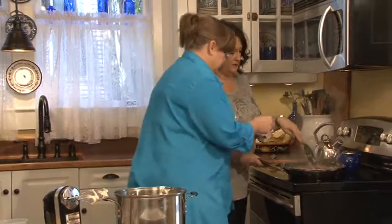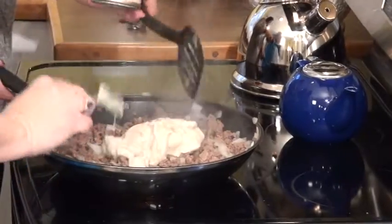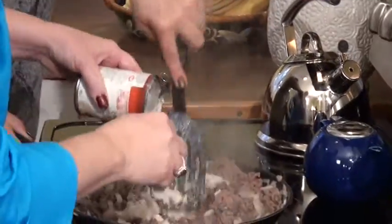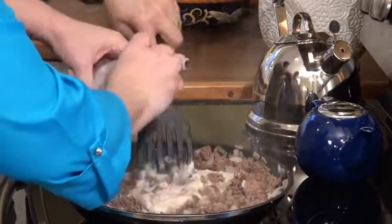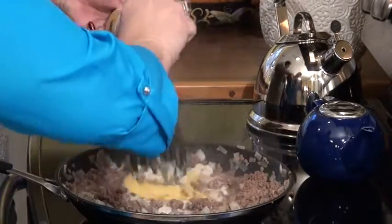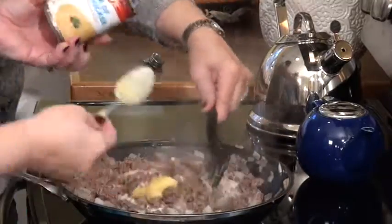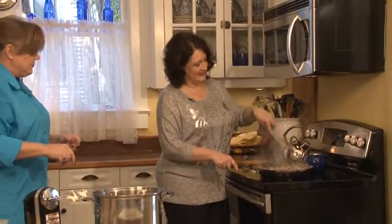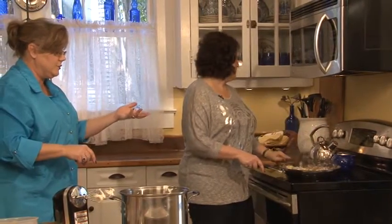Now we're going to use a can of cream of mushroom soup — this is IGA cream of mushroom soup, it's delicious — and a can of cream of chicken. I know some people ask why cream of chicken, not beef, but it just adds a little different dimension to the flavor. And if you've got mushrooms you can put them in now too.